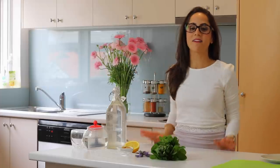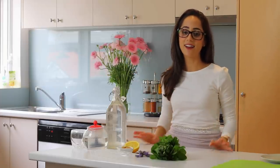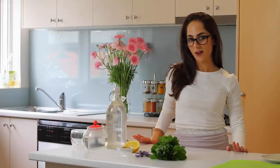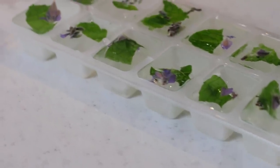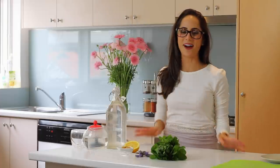Hey guys, it's Jess and welcome back to Brain Food, the show where I show you guys how to make some really easy, quick and healthy study snack ideas. So in today's video, I'm going to show you guys one of my favourite teas to make. It's a focus and refresh tea. You can either make it as an iced tea as I'm going to show you today, or serve it really nice and hot, especially if it's getting cooler wherever you are in the world.